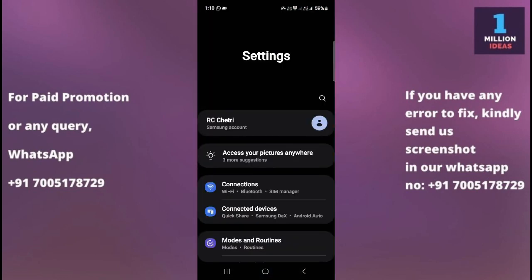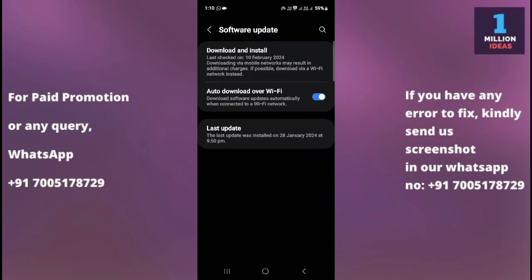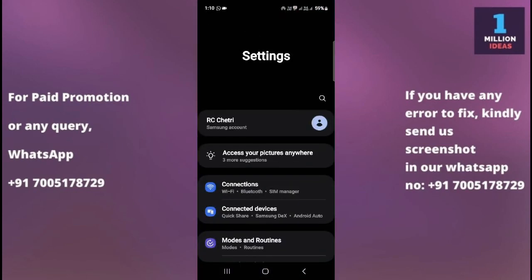The fifth solution is to go to your mobile device settings and check for a software update. Ensure that your Samsung device's software is up to date. Sometimes software updates include bug fixes and improvements that can resolve such issues. After updating, check if your problem is gone.